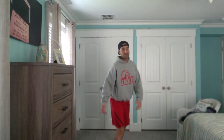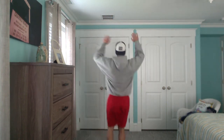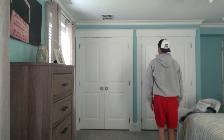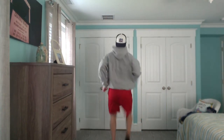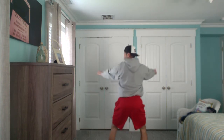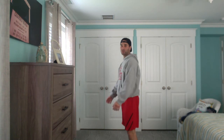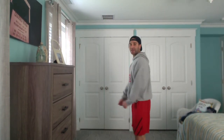And then one quarter turn again, so now I'm going to be facing away from the screen — to the right, to the left, high knees, and squats. And then turning again, jumping jacks to my right, to the left, high knees, and shallow squats.